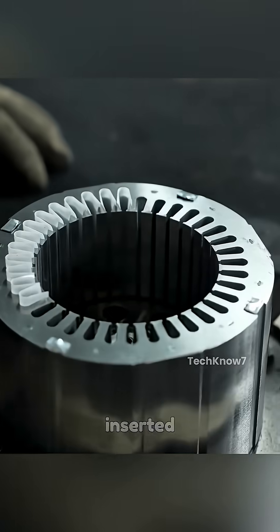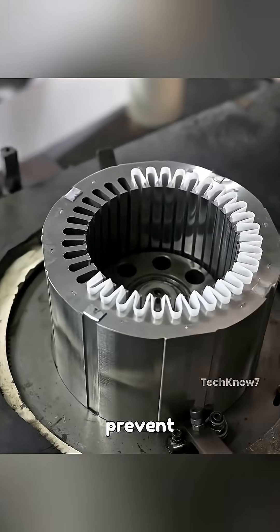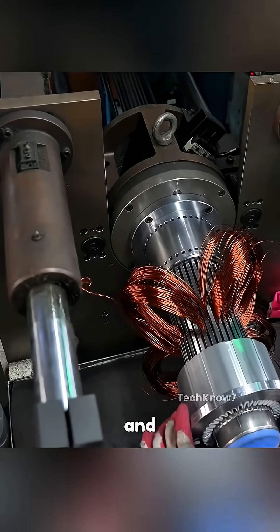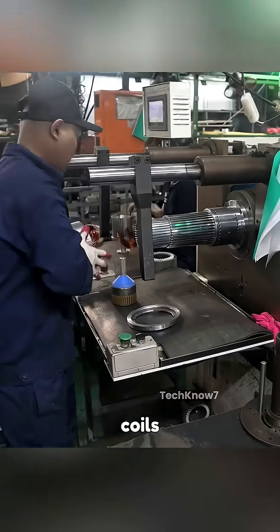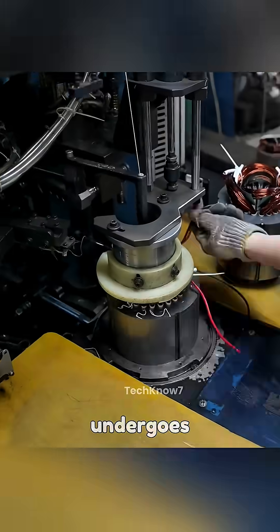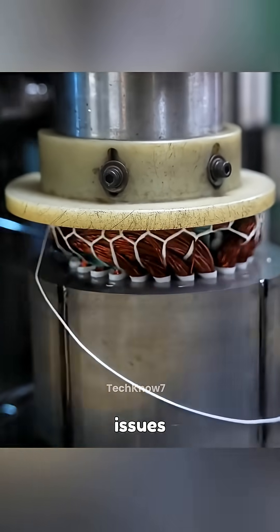Meanwhile, insulating films are inserted into the stator's inner grooves to prevent electrical contact and manage heat generated during operation. The copper coils are inserted into these grooves and tightly pressed into position. The coils are then stitched together, compressed into a unified solid block, and undergo a thorough inspection to detect any issues before continuing.